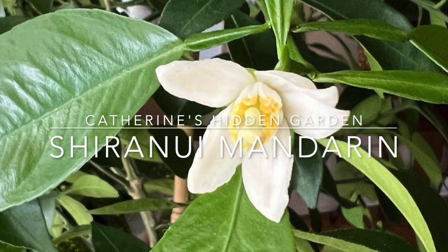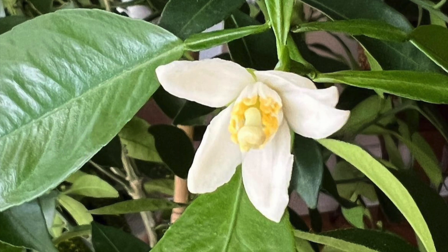Hey, welcome back to my channel. I hope you all had a great holiday season. In this video I am going to talk about my mandarin orange — it finally ripened and I picked it the other day.